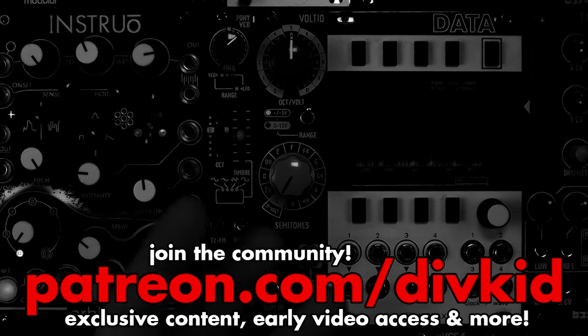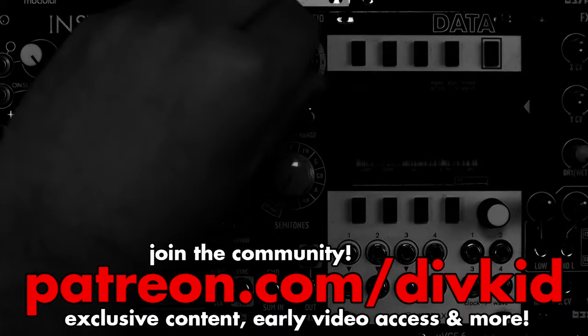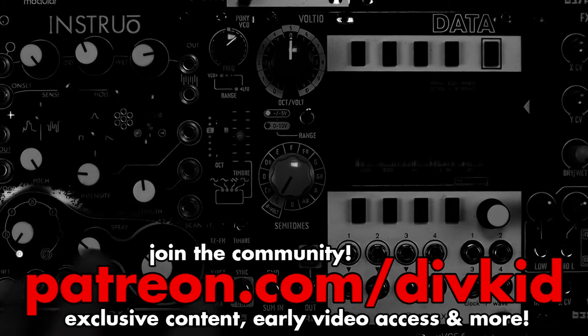Which one of these Voltio patches was your favorite? You can support my work at patreon.com/divkid — links are all down below. Hit like, subscribe, and I'll see you next time. Bye!